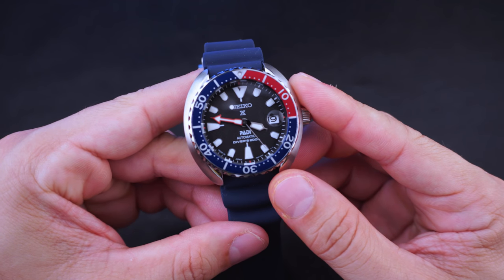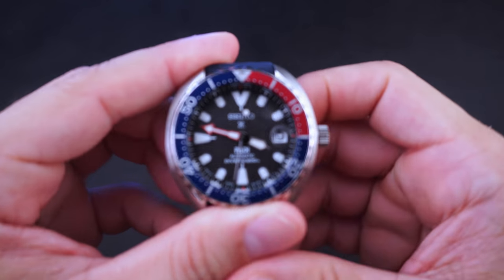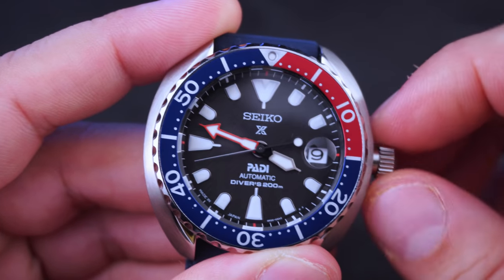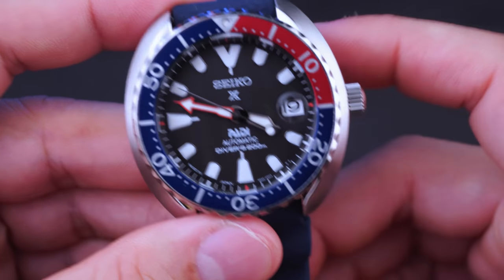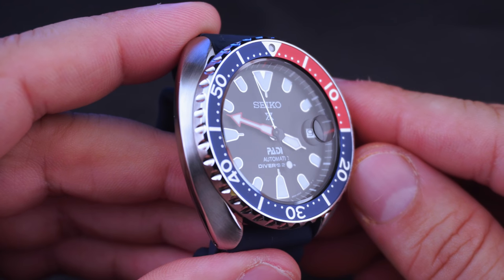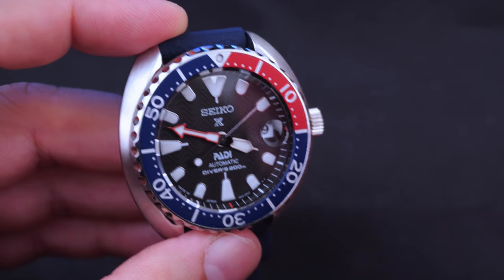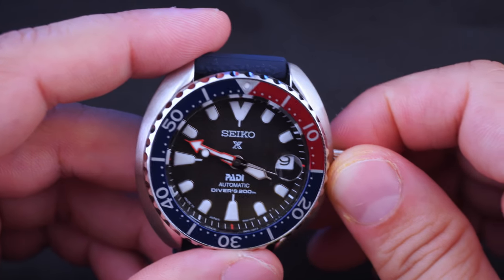This uses Seiko's in-house 4R35 automatic mechanical movement. It offers hacking and winding - you unscrew the crown, pull it out, the seconds hand stops, push it back in and it starts going again, and you can wind up the movement. The movement ticks at 21,600 BPH, employs 23 jewels, has a power reserve of about 41 hours, and an accuracy variance of minus 35 to plus 45 seconds per day at normal operating temperatures. That range just means Seiko will accept anything in between - this watch could very well be plus one or plus 40 per day.